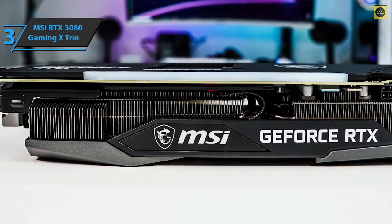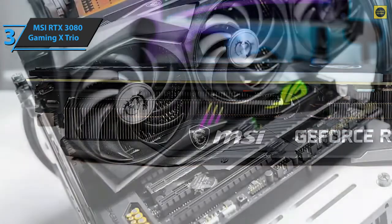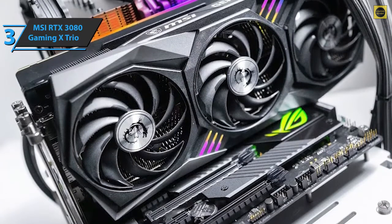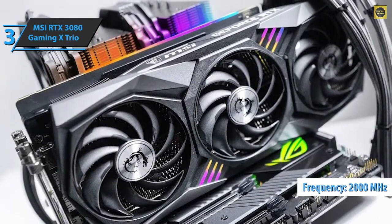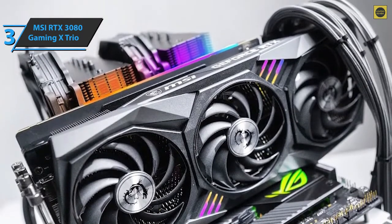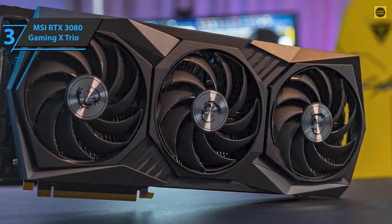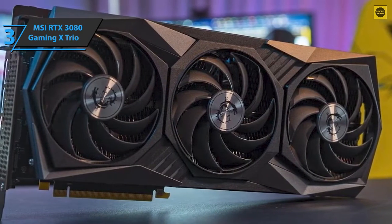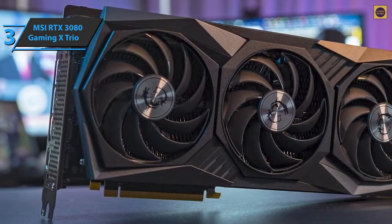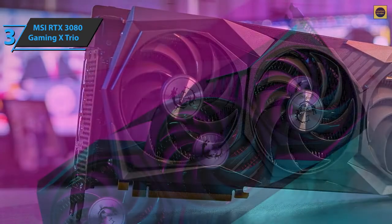We're looking at the most powerful version of this model available, not only because of the large triple fan cooler, but also because it has the highest GPU overclocking — in practice reaching almost 2000 MHz. Also included is the triple Torx Fan 4.0 system, all three fans with the same diameter of 90 millimeters. The fans are aligned, which enhances the feeling of symmetry that the previous generation lacked. These fans have a spiral design with 10 propellers connected 2x2 at their ends.